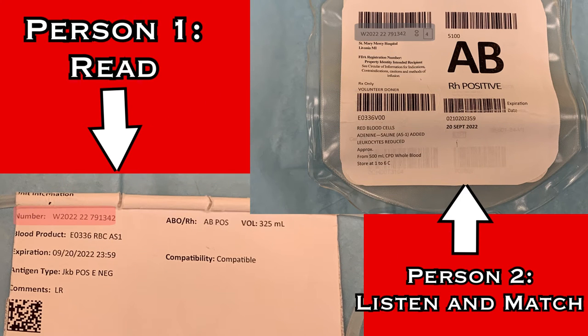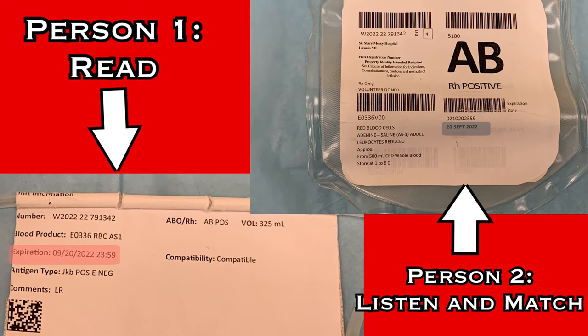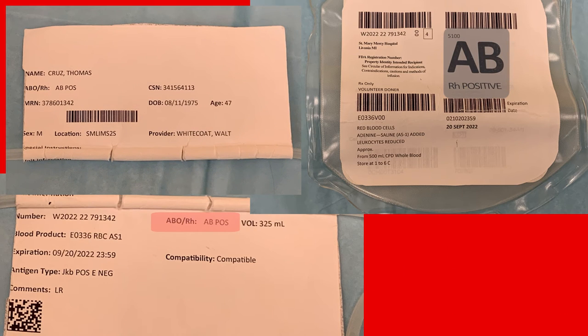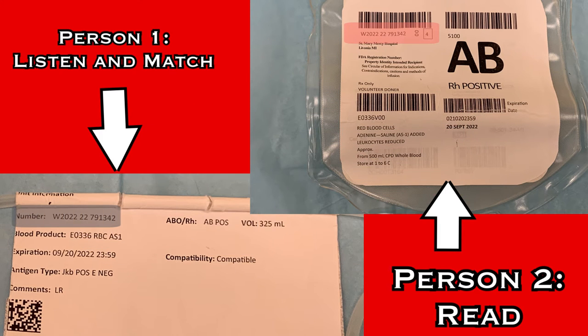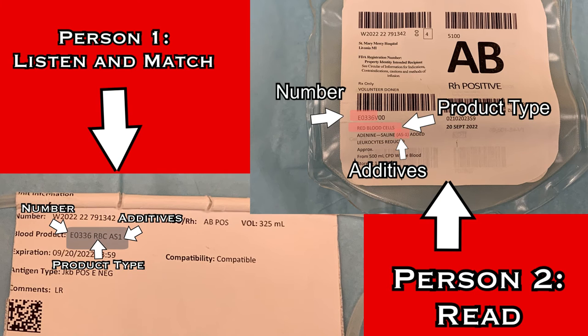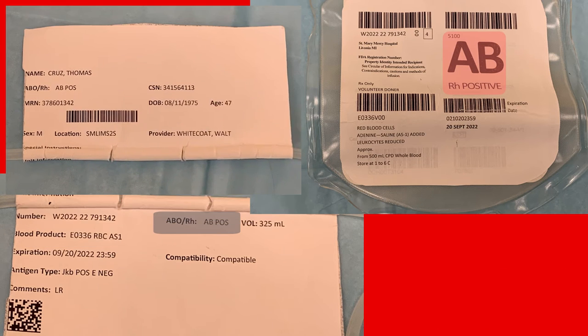Read the unit number, the blood product code, the expiration date, and finally the blood type. Check that the patient's blood type on the opposite side of the sticker matches to ensure that they are compatible. Then reverse the process and have the information read back — unit number, blood product code, expiration date, blood type, and confirm the patient's blood type also matches.